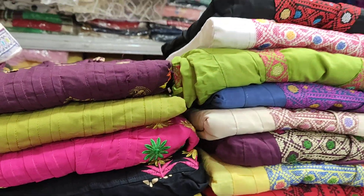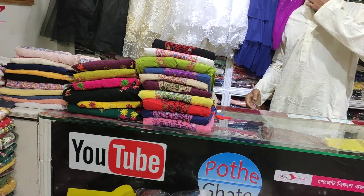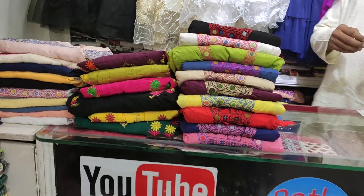Hello everyone, Assalamualaikum and welcome back to my channel, Richie's blog. It's called the top park. This is the top park collection of the shop collection.